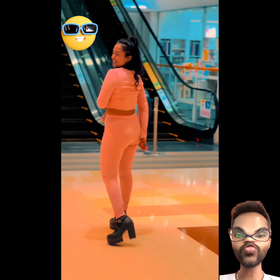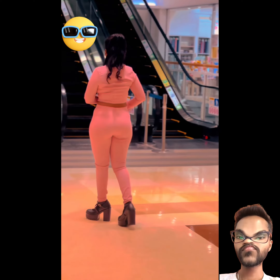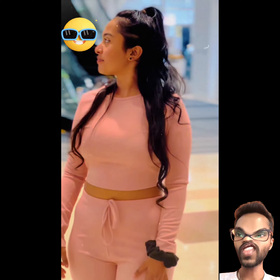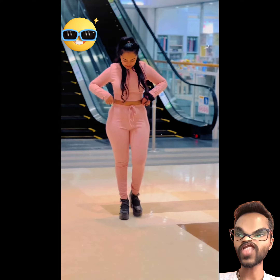Hello everyone, welcome to my YouTube channel. She is wearing the same color kit and she is wearing high heels — nice work.